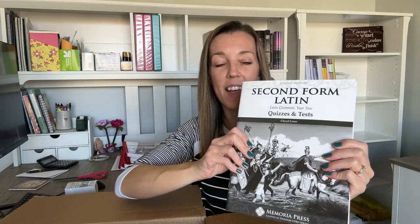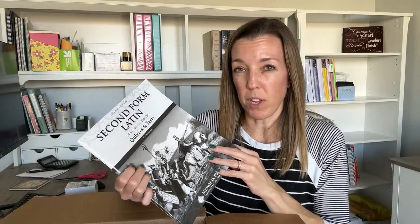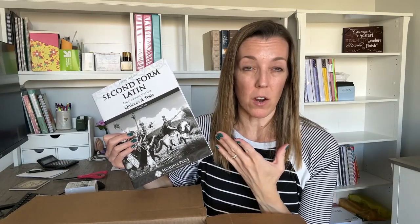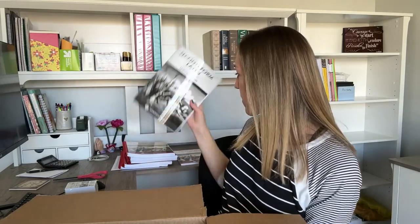There is also a separate book for quizzes and tests — just blank tests and quizzes you can make copies of for your kids. We don't keep formal grades right now, but I do use their quizzes and tests to make sure they are remembering their vocabulary and grammar forms. It gives them motivation to study when they know they're going to have a quiz or a test, because it's really important to be memorizing the vocabulary and the different grammar forms.